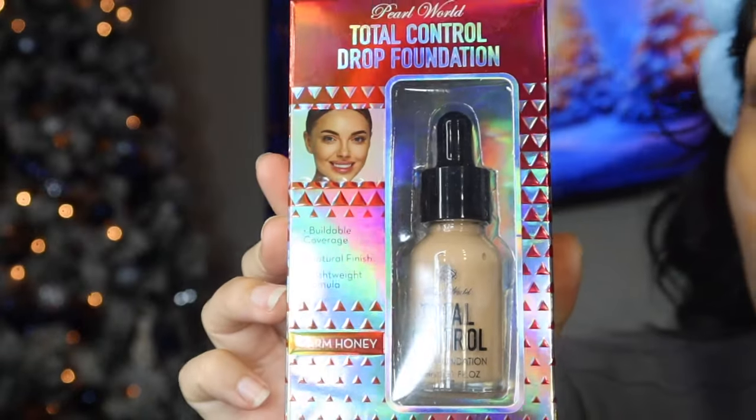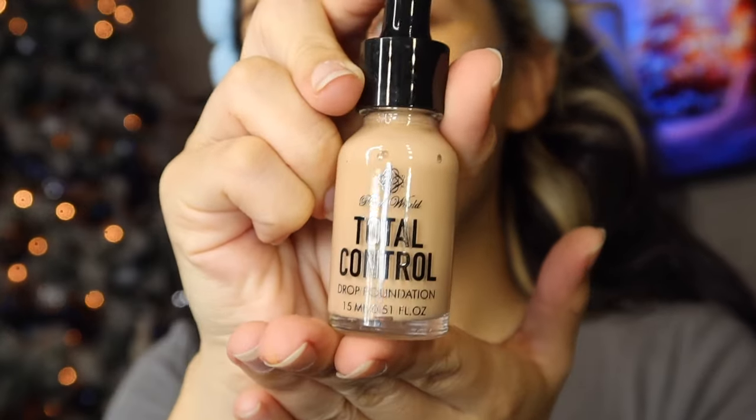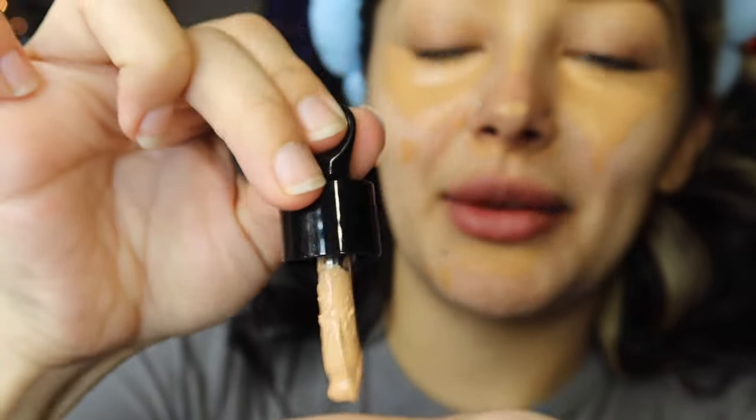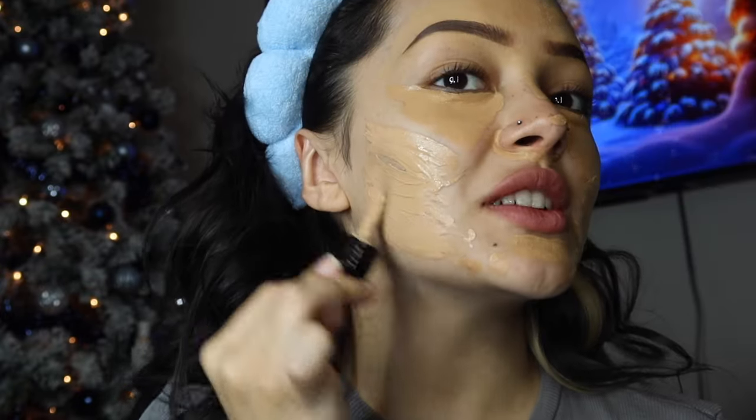This is the Total Control Drop Foundation in the shade Warm Honey. It says buildable coverage, natural finish, and lightweight formula. When I press the top nothing comes out so I just sucked it up — we're going to go like this. First impressions — I'm going to be honest, it kind of feels like paint. This looks lighter than my concealer. I'm going to try to blend out my concealer real quick before it dries too fast, and I'm going to put some setting spray — actually this is just my own setting spray.